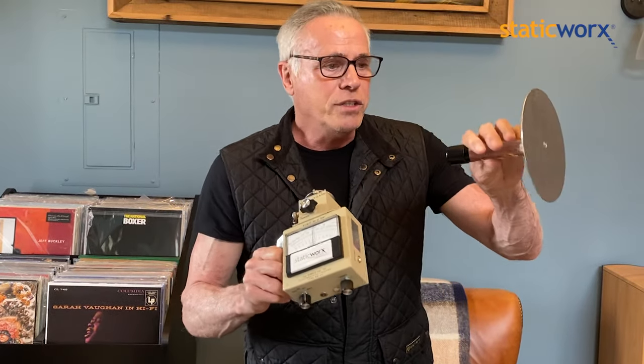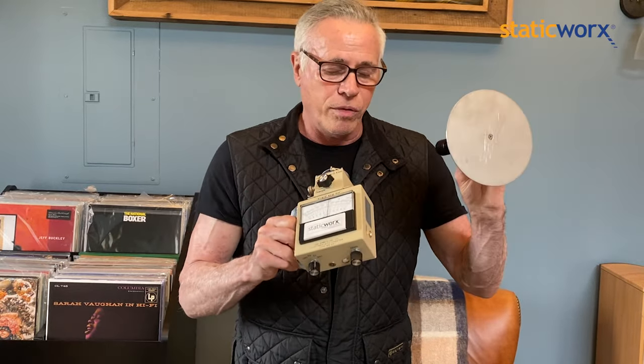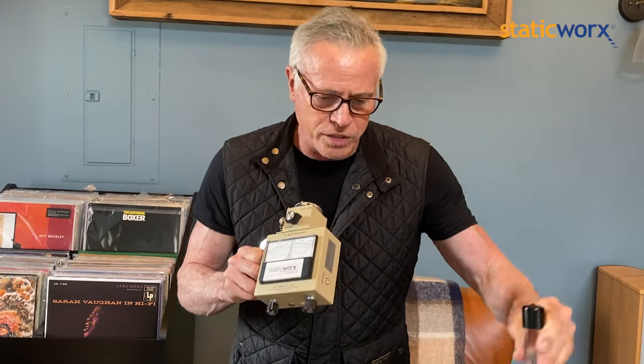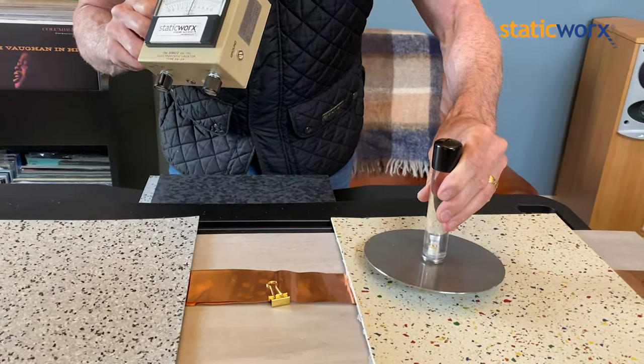This metal disc is insulated from me by this plastic handle. That's going to allow me to rub the disc on these two floors and find out if it can hold a charge. So let's take the disc and we're going to rub it on the regular rubber floor.